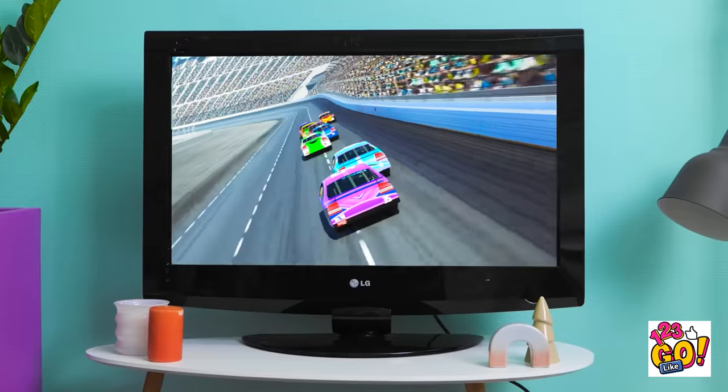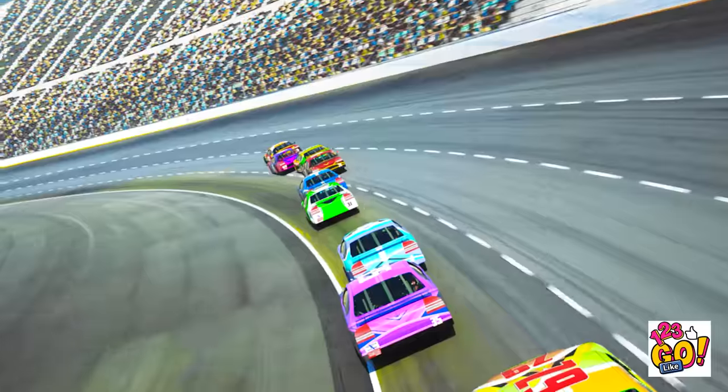Vroom vroom! Screech! Beep beep! That was a close one! Out of the way! Coming through! Nothing can stop me!